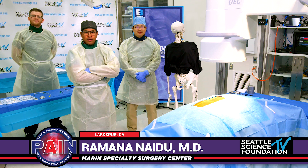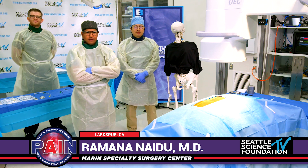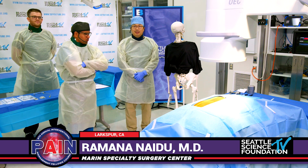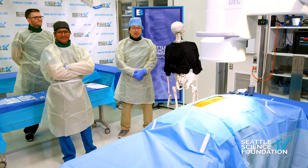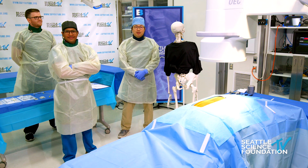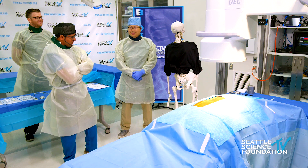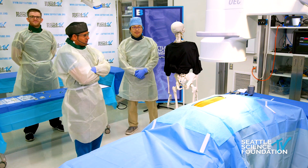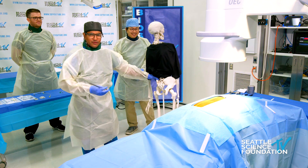My name is Ramo Naidi, and we're going to talk about clunial nerve peripheral nerve stimulation using the SPR therapeutic system. To my left is James. He is a pain medicine fellow hailing from Albany, New York. He has some experience with the system, so we're going to let him do everything while I explain what the clunial nerves are.